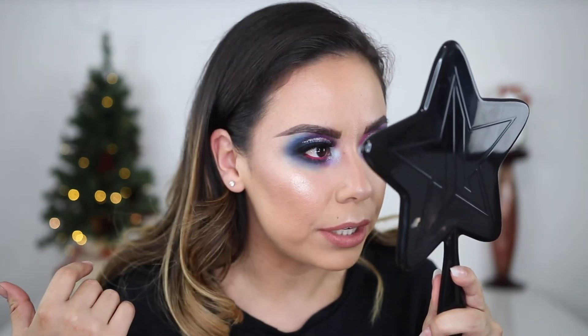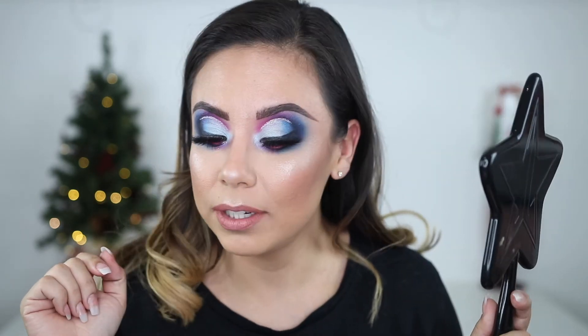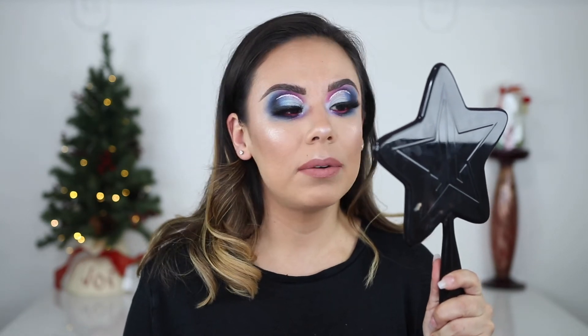I think it looks really good and the color matched me well. It's not settling into my frown lines either, which is usually a problem for me. I'll definitely keep you posted on the longevity — I'm obviously not going to wear it for 24 hours right away. I picked this up on Amazon for $11.99, which is a great price for a standard one-ounce bottle. I'll probably keep using it, especially since some of you have asked me to do more drugstore tutorials.